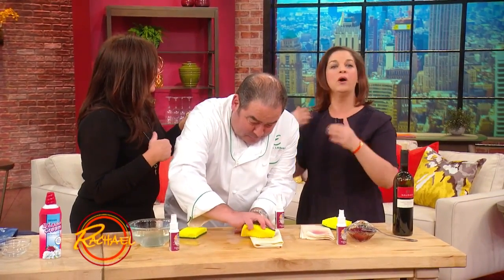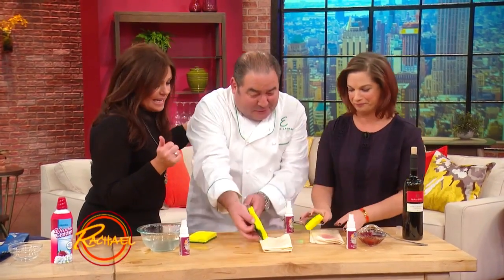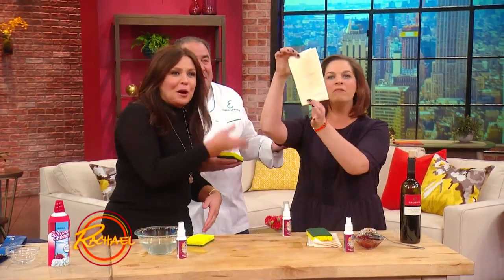I've got a fix for that too. A little rubbing alcohol will take those stains out. Look at how good that is — Emeril is perfect.